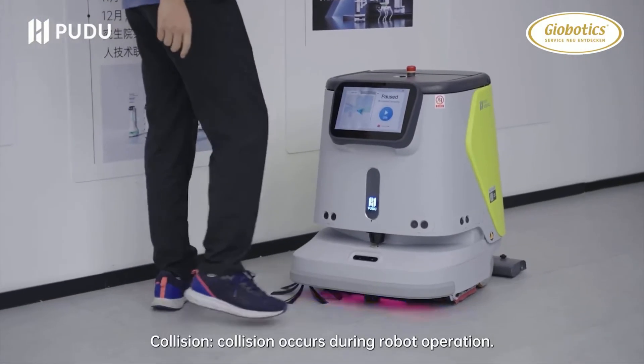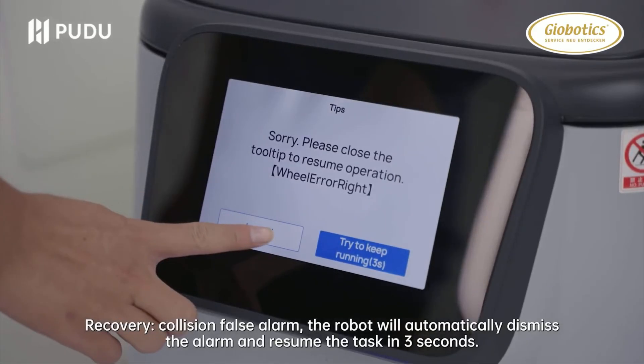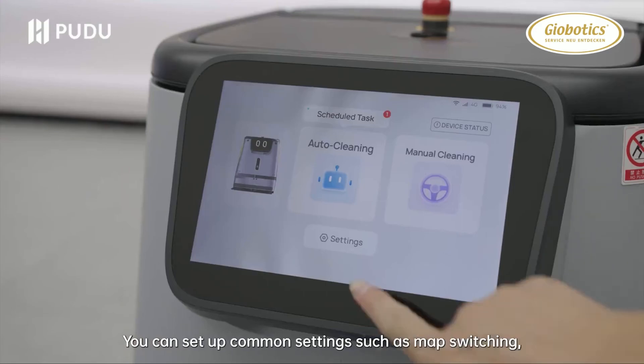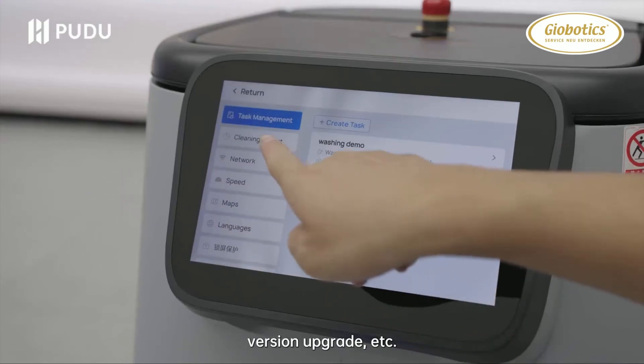Collision: if a collision occurs during robot operation, recovery from a collision false alarm will happen automatically — the robot will automatically dismiss the alarm and resume the task in 3 seconds. You can also set up common settings such as map switching, mission setup, network, language, version upgrade, etc.